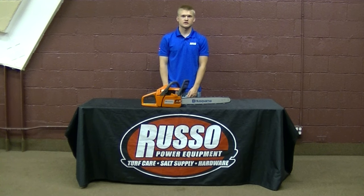Thanks for watching. If you have any video suggestions or questions, feel free to leave one in the comment section below. And like us on Facebook at Facebook.com/RussoPower.